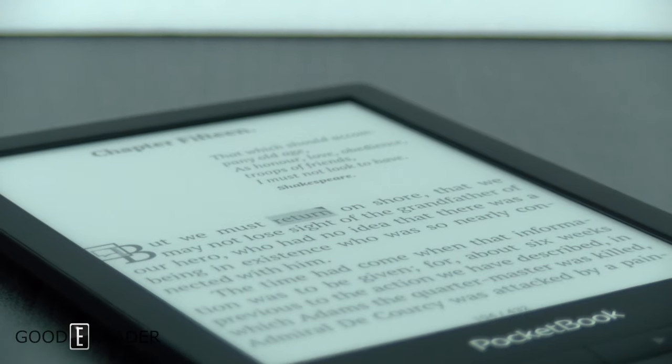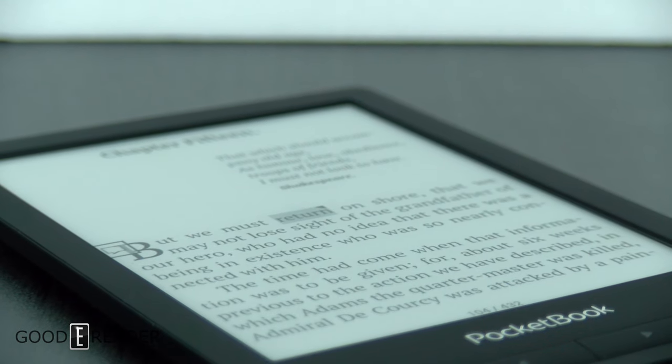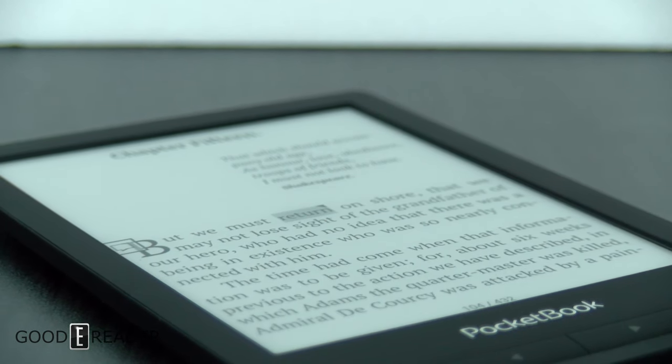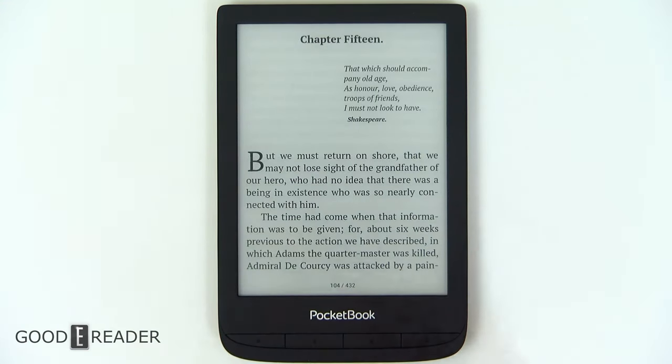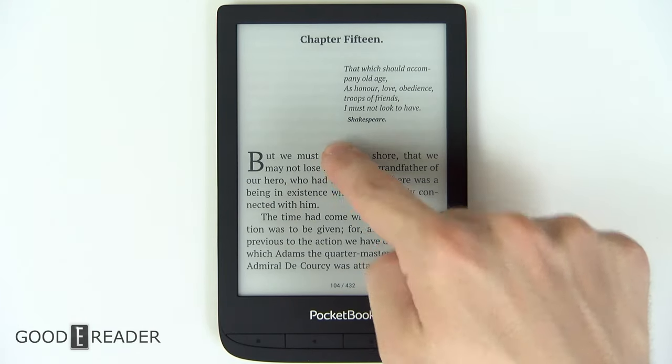Reading is very nice on this device. Page turns work via swipe or tap, or you can use the physical buttons down below. And if you press and hold, it starts skipping by tens — this is their own fast page turn engine they've employed in the device.